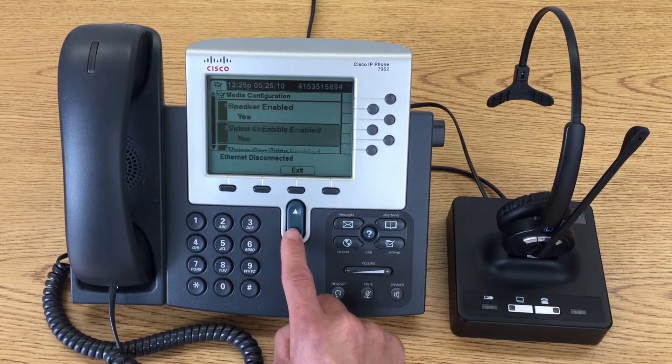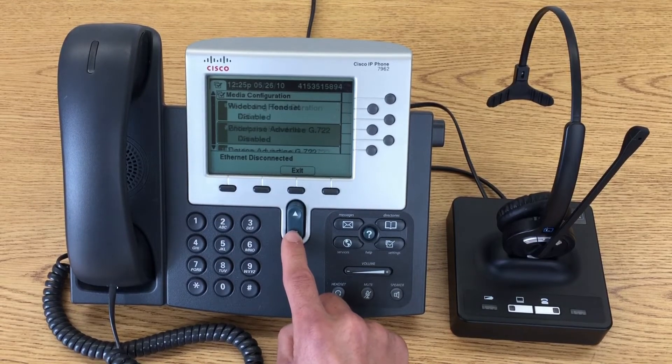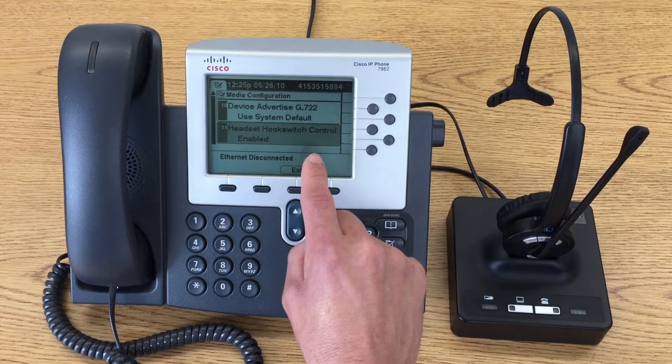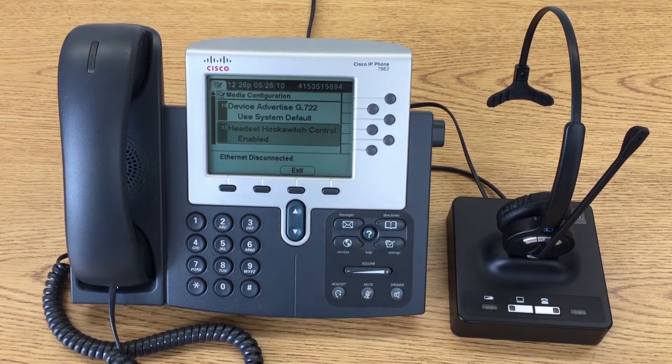Scroll all the way down and make sure that your headset hook switch control is enabled. If it is not, you'll need to contact your IT team or your system administrator.